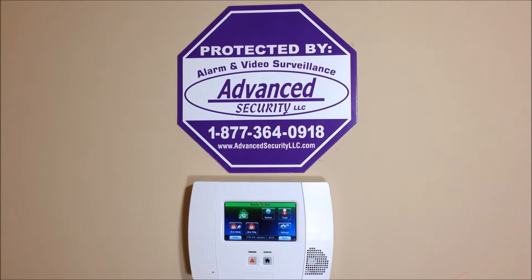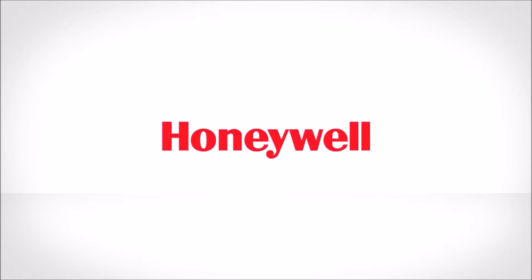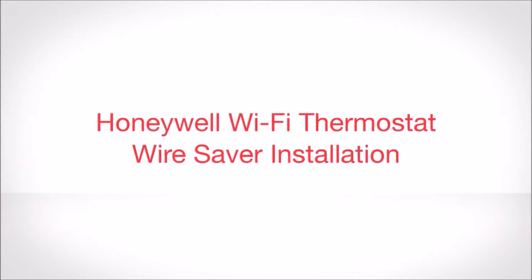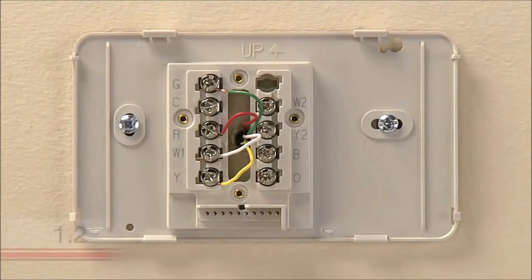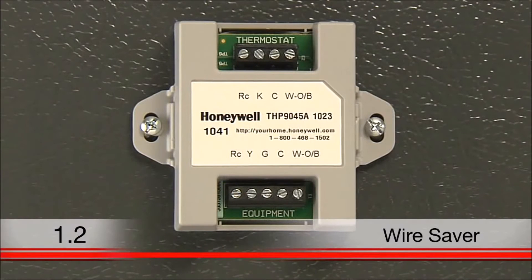Hey everyone, Advanced Security here again with another DIY how-to video. This video will help you install your thermostat if you do not have a wire labeled C, but you do have a device called a wire saver that will aid you in installation.